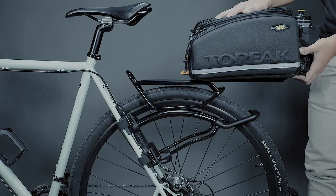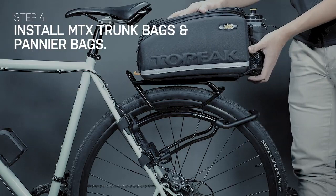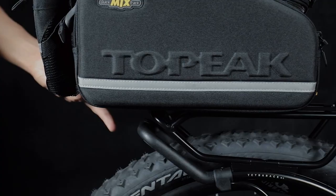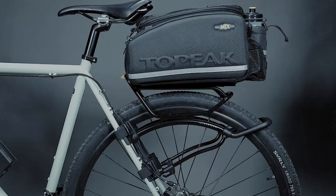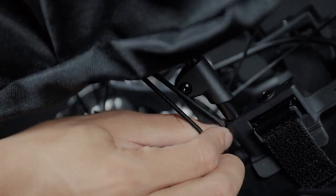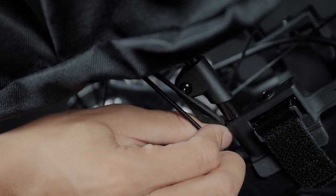The Tetra Rack load plate is compatible with Topeak bags with MTX QuickTrack Attachment System, which enables riders to mount and remove bags on Tetra Rack with a simple slide in and out. The pannier bags designed with mounting hooks can be mounted on the side pegs of the load plate. Small plastic hooks on the lower sides of Tetra Rack keep the pannier bags secure when riding on rough roads.